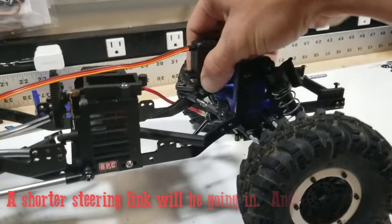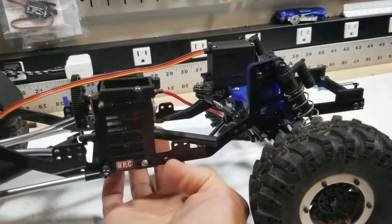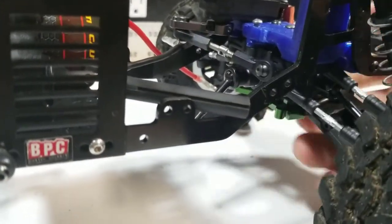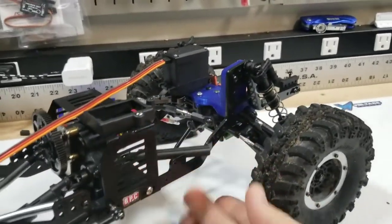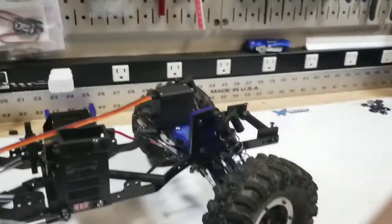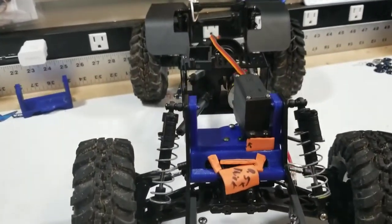Once the servo is in its final position, the only thing left is really the belly pan. I basically just have a flat plate that goes from here up to the diff mounts, but I've got to shape it and all that. That'll be what gives us all the support on the bottom. So that's another quick little update on the Gen 7 IFS project. We are still progressing and I'm hoping to have another update here in the next week, two weeks tops.